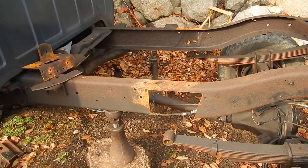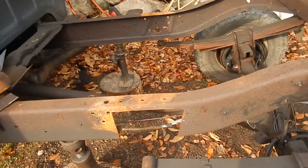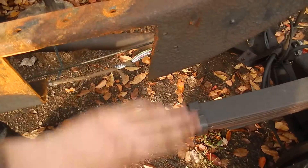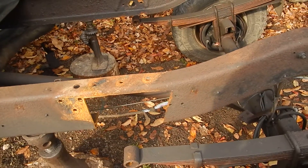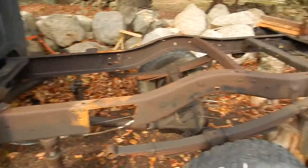I bought some steel the other day and I'm gonna cut, drill, and weld in a piece. I'm gonna use a backing plate so I can make sure the weld penetrates a hundred percent and then some into the backing plate. I'll talk more about that later when I actually do it.